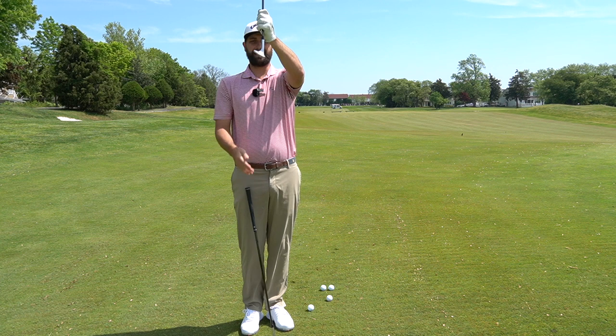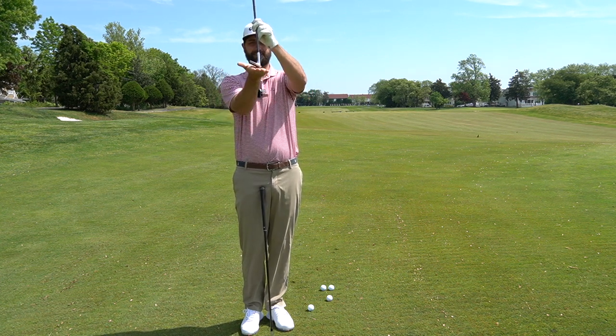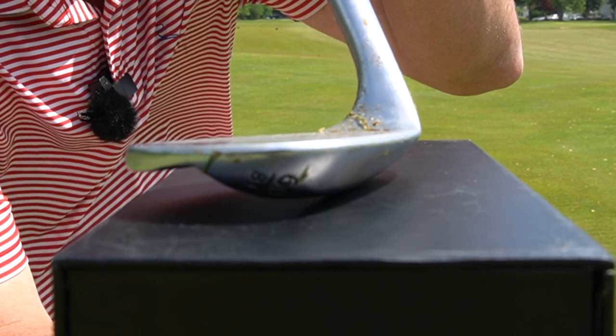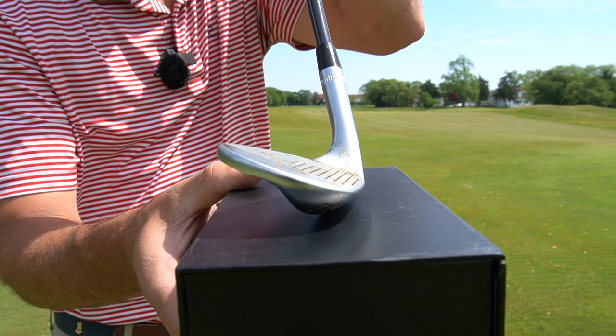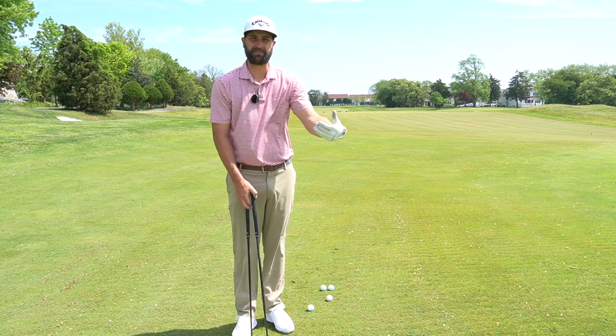With my shaft vertical straight up and down, we have 8 degrees of bounce here. As I start to open this club, the leading edge is going to come off the ground more. So the more you open the club, the more you add bounce. My 55 degree has more bounce on it, so the more I open this, I'm adding a ton of bounce. Less bounce is better for firmer conditions and we need more bounce for softer conditions.